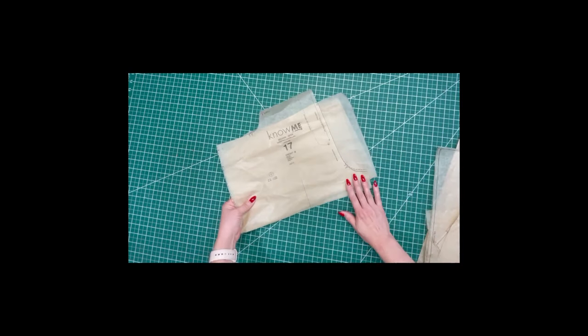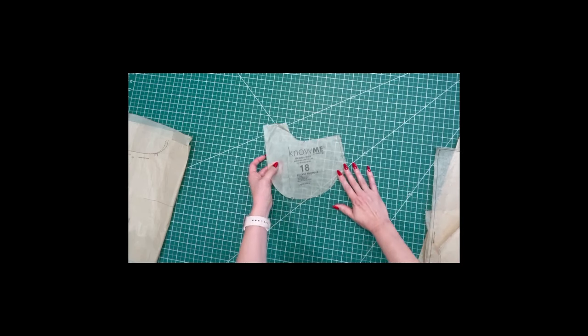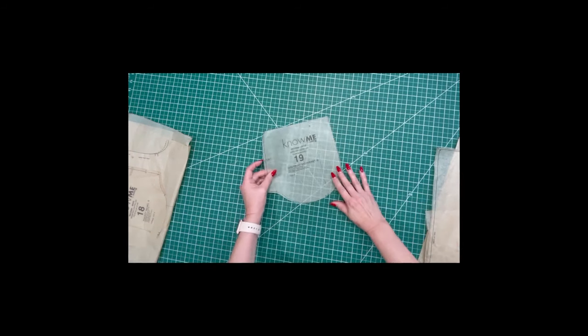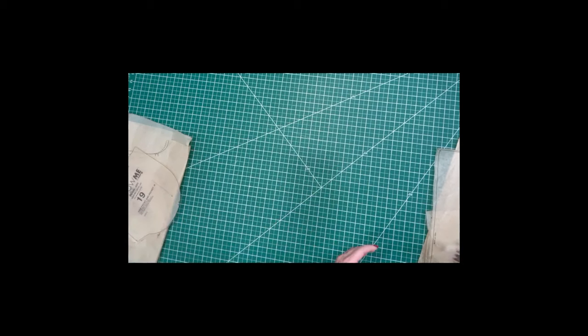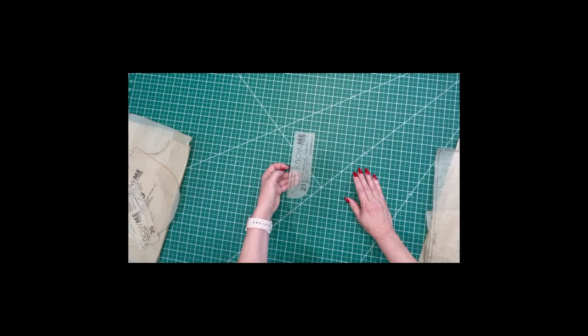Here are the pieces and the amounts that you need to cut out for View B of Nomi 2069. Number 17, the front of the pants, cut two. Number 18, pocket facing, cut two of lining. Number 19, side front and pocket, cut two. Number 20, right fly, cut one and one of interfacing. Number 21, left fly facing, cut one of fabric and one of interfacing.